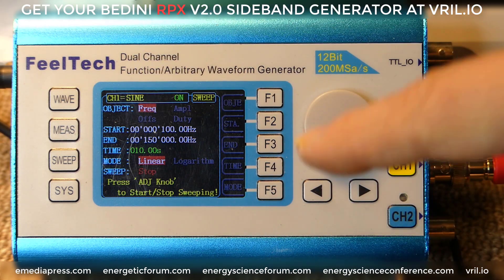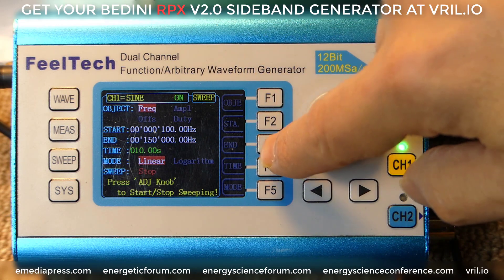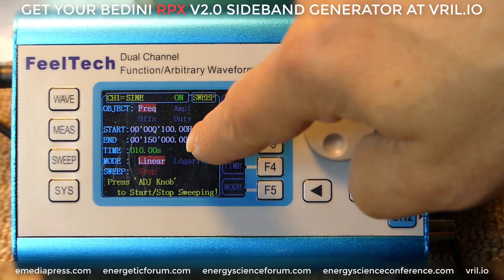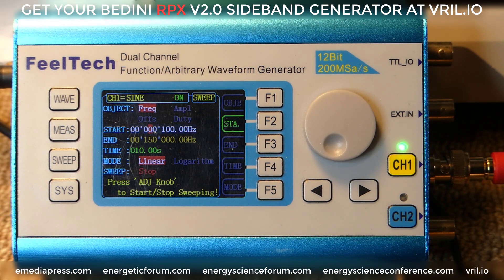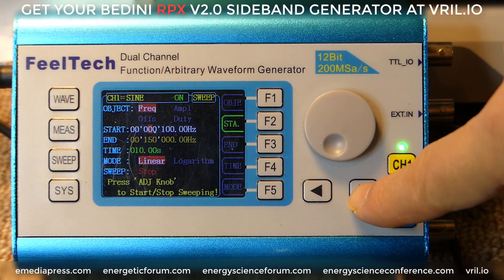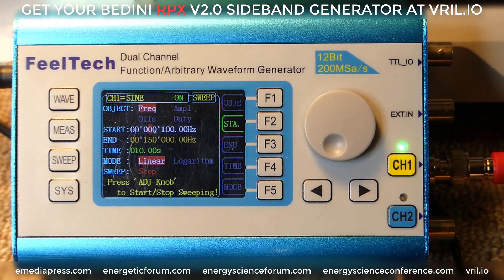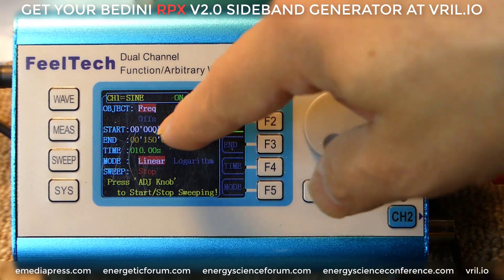While it's on frequency, the different options are: next to F2 you can see STA, which means the start frequency, and F3 is END, which is the ending frequency. So we want to start at 100 hertz and end at 150 kilohertz before it repeats. We're going to hit F2 for start, and now we get to change and edit what the starting frequency is. Right now it's at 100 hertz. The cursor is going to be illuminated by that bright red square, and since it's on hertz we're going to use the right arrow to move to the hundredths place.